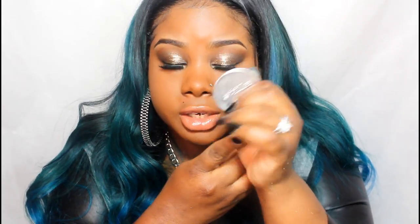To me, this primer is kind of sticky, but it creates a good base for the glittered eyeshadows to hold on to.